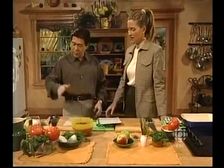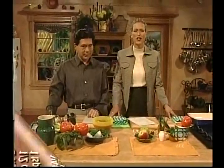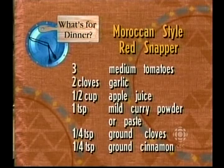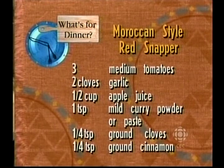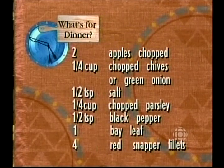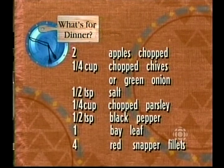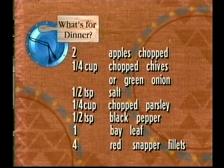I am going to do something else, and if we have time in our half hour, I might even do a third thing. Because I'm a true professional — you are such a professional and a performer and a scholar to boot. So if you'd like to pick up that pen, I'll give you the delicious ingredients to this wonderful fish dish. You will need three medium tomatoes, two cloves, half a cup of apple juice, one teaspoon of mild curry powder or paste, one quarter teaspoon ground cloves, one quarter teaspoon ground cinnamon, two apples chopped, one quarter cup chopped chives or green onion, half a teaspoon salt, one quarter cup of chopped parsley, half a teaspoon black pepper, one bay leaf, and four red snapper fillets.